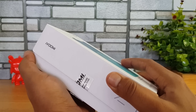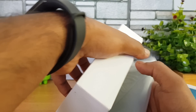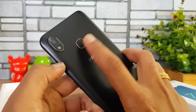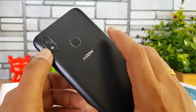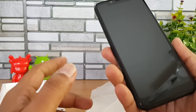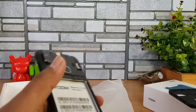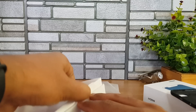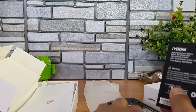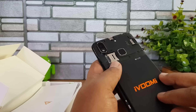There you go — that's the iVoomi Z1. Taking it out, we have a fingerprint scanner on this device as well. There's the camera unit, a 13 megapixel shooter with LED flash, iVoomi branding, and the notch display. The back panel is removable — very few devices come with that option right now. You can see the 2800 mAh battery inside.